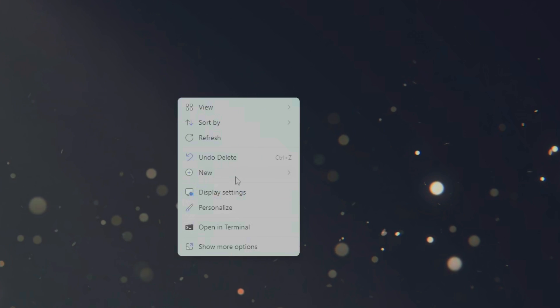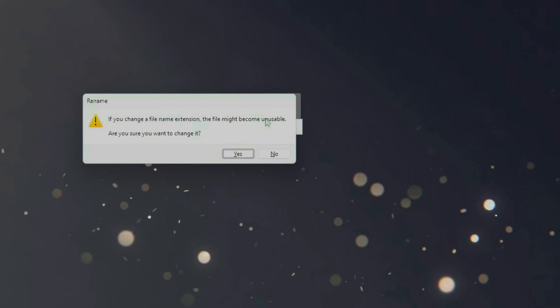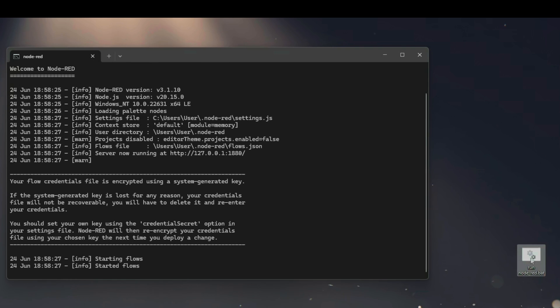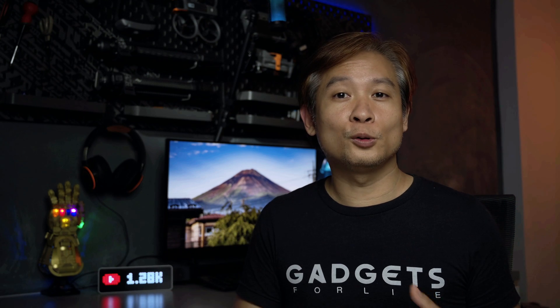Let's make sure that the batch file is pointed correctly to the location where the JSON file is. To summarize: we covered how to install the Altric 3 onto the Ulanzi Pixel Clock, how to reset it to the original firmware if you ever need to, how to run the YouTube subscriber counter flow using Node-RED running on your PC, and lastly how to auto-run it using a batch file.